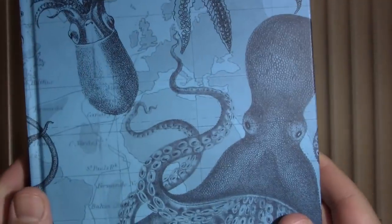Let's see how they write in this Cognitive Surplus seafood journal.